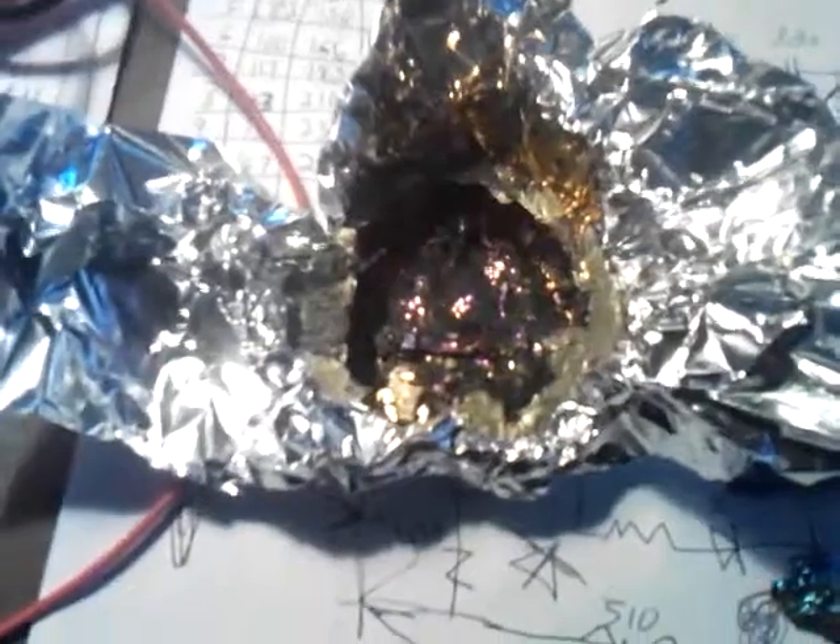So I was running the Schumann frequency through the bismuth as it cooled, and then I poured it off.